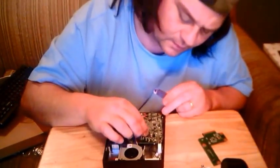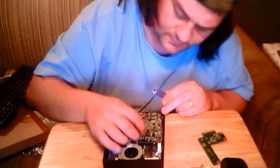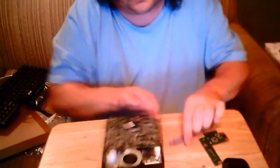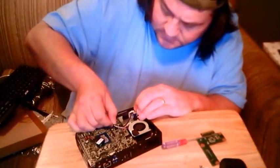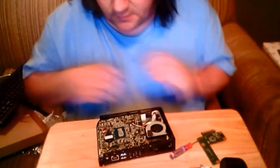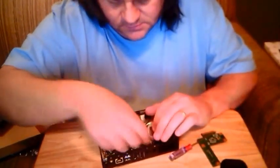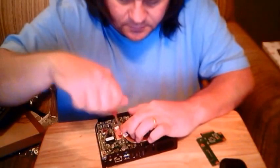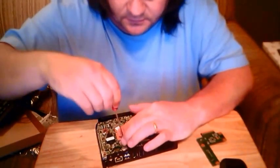Plug the fan back in. I wish I could give you a better shot, but I went through this for a long time — my vision isn't as good with all this light in my face. And it's back together. Get the heat sink back in. Throw a little compound, tighten these things up in a pattern, slowly.